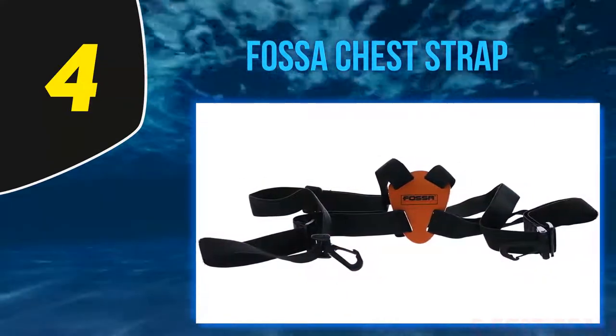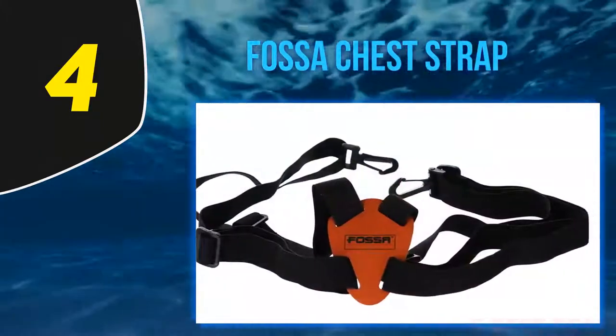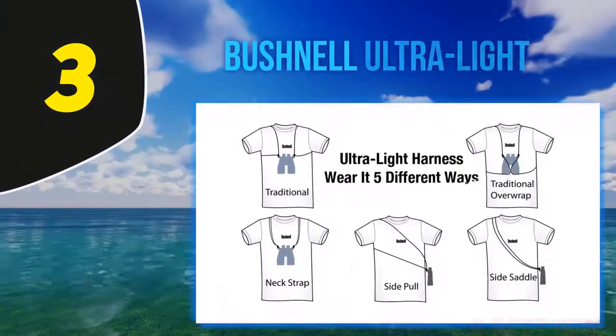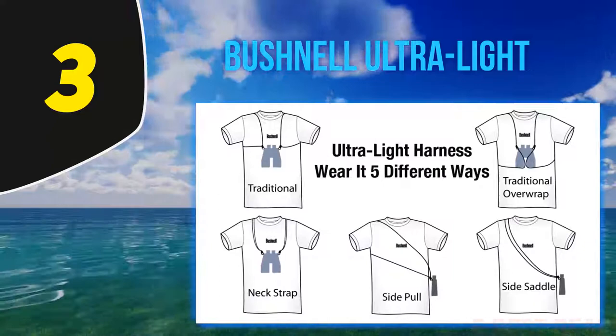The buckles are made of quality plastics, ensuring the safety of your specs. They are also very convenient to use and contribute to quick tightening or removal. You may easily adjust the length of the strap to fit the size and peculiarities of your body. Halfway of my list, number 3: the Bushnell Ultra Light.